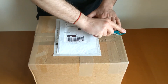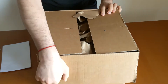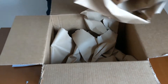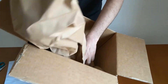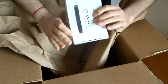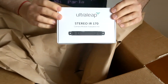So let's open this big box and see what is inside. A lot of paper... paper... other paper. I wonder if there is something inside. Ok, so a little box with an Ultralib Stereo IR 170 — this is the Lib Motion Controller V2. Wow!